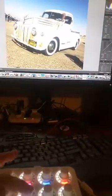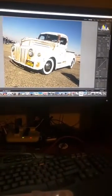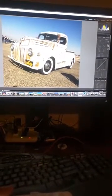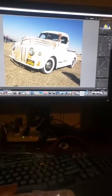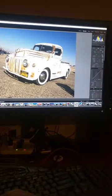This next row I have set for highlights, shadows, whites, and blacks. So I like bringing down those highlights. And this one — let's bring up the shadows a bit, bring down the whites, and pump up the blacks a bit more.